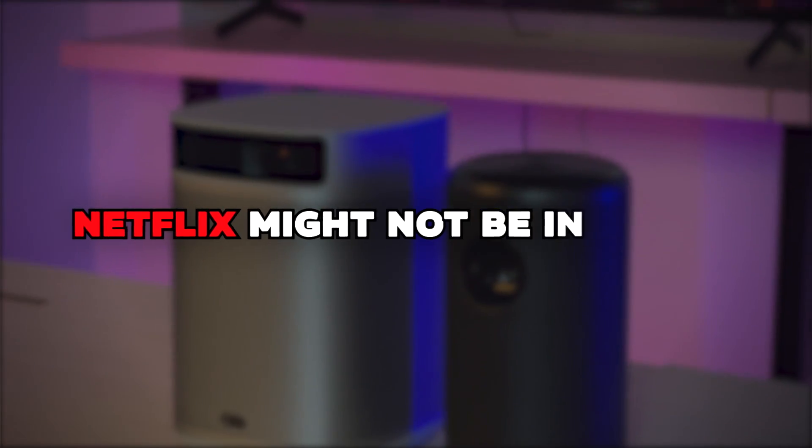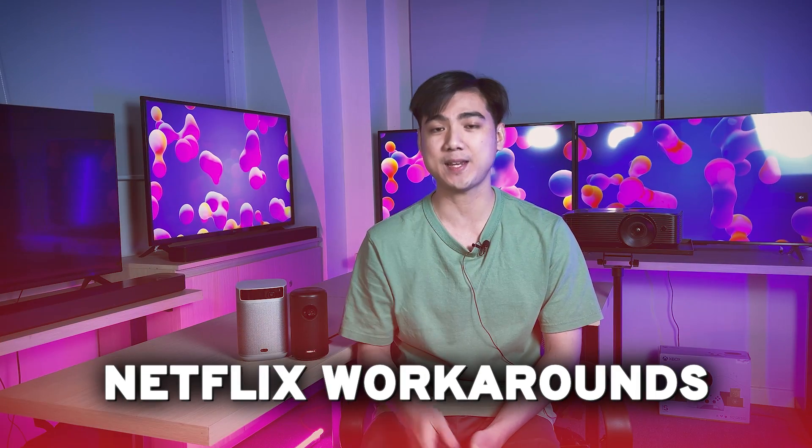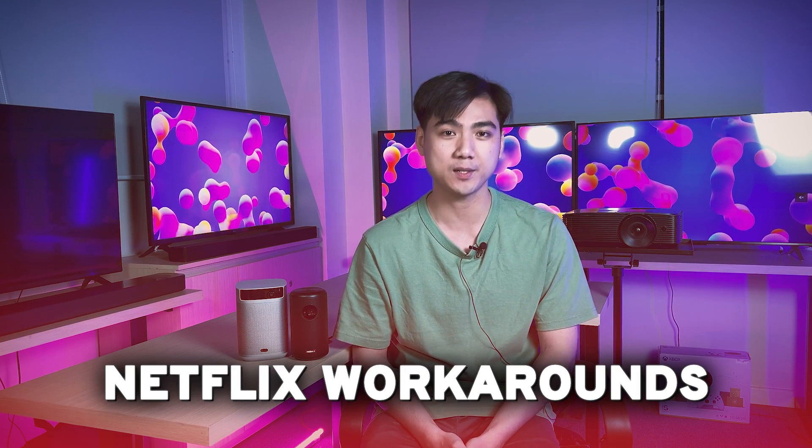Mini portable projectors like this truly make binge-watching much more comfy, but they might have a major downside — Netflix may not be included. In today's video, I'll show you guys 3 easy ways to set up Netflix on portable projectors.